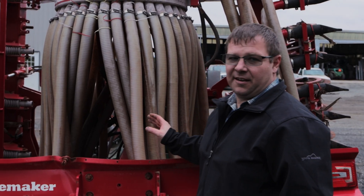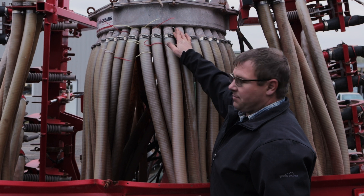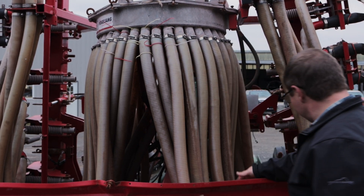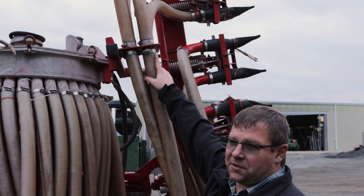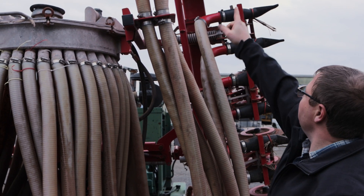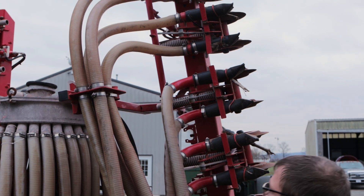A couple things I see with this particular unit. They're running two-inch hoses on the outlet of the distributor — the hose slips across the barb fitting, and that is good, nothing can catch there. However, when we come up here, they have a barb fitting inside the hose, so your flow is going against the barb. If trash is going to catch anywhere, it's going to be right here. And on the end, there's another barb fitting — again another spot that trash can catch on.